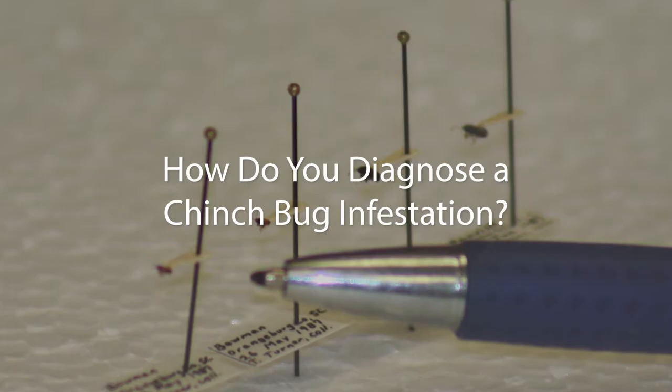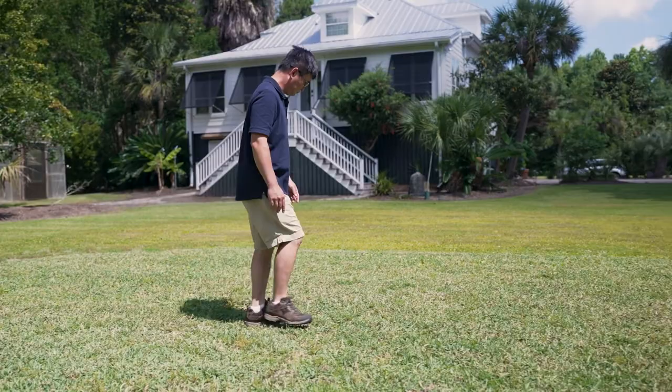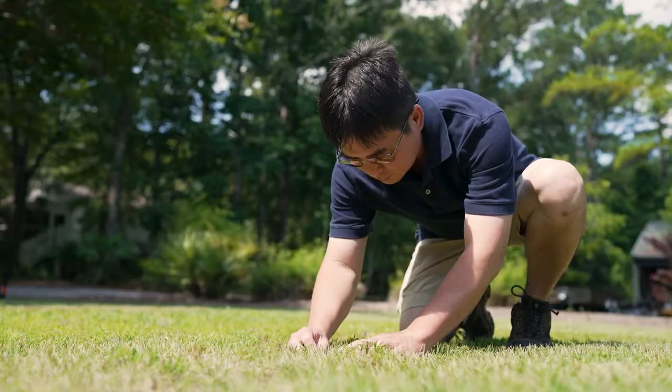Chinch bug damage could be misidentified as something else. For example, too much sun — St. Augustine grass prefers to have a little bit of shade, so when there's too much sun, a lot of times it looks a bit thinner. Also, St. Augustine grass suffers from a disease called brown leaf spot. If you do not have chinch bugs, I would recommend that you collect some samples, take them to your local extension office, and have them sent off for diagnosis. It could be a disease, it could be nematodes, or it could be some other problem as well.